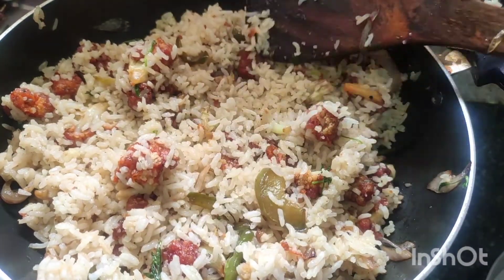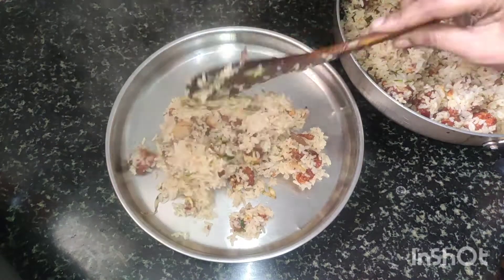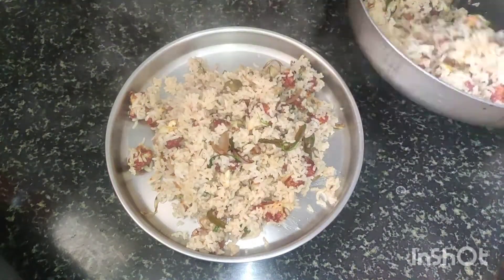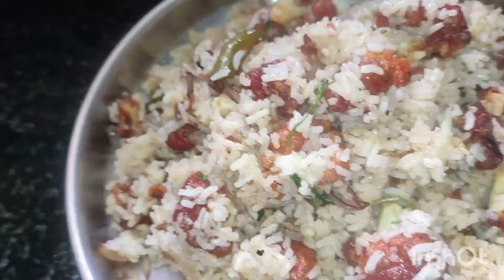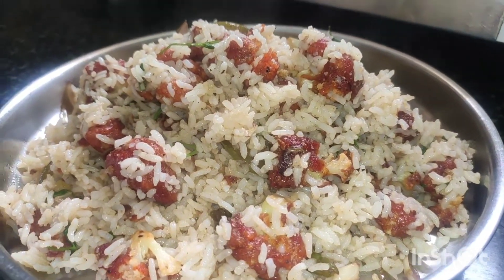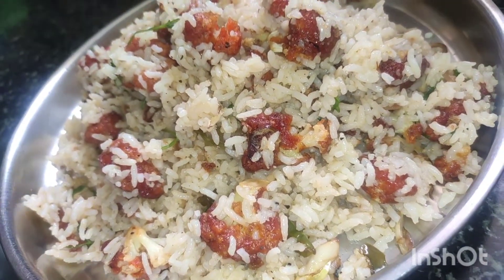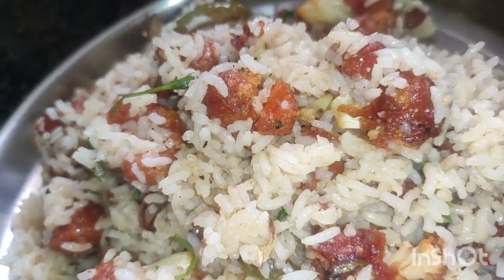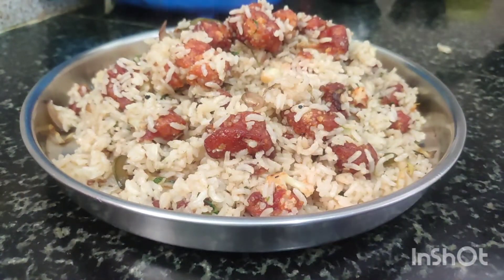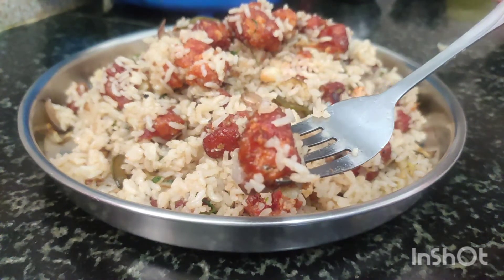I will fry the rice. Finally, the Gobi fried rice is ready — very simple and tastes very good. Okay friends, this is my video. Please like, share, and comment. If you like this video, please subscribe and support. I will see you in the next video. Bye bye!